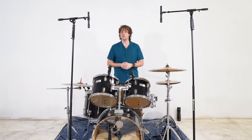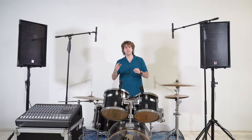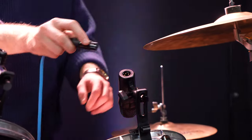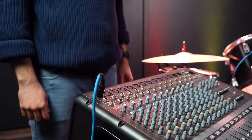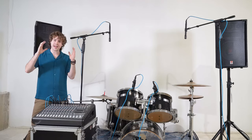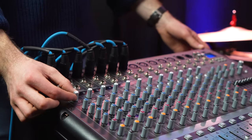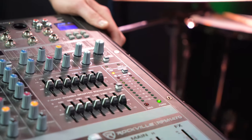Now that all the microphones are set up, we can hook them up to a mixer for live sound or an audio interface for recording. For a live setup you'll typically see a powered mixer that powers two passive speakers. To connect the microphones to the mixer we're going to need an XLR cable for each microphone — take the female end of each XLR cable and plug that into the microphone, then take the other end and plug it into a channel on the mixer. Once all mics are connected, turn the mixer on, raise the gain on each channel, and raise the faders on each channel. Since the overhead mics are condenser mics, press the phantom power button on the mixer to power up those microphones.